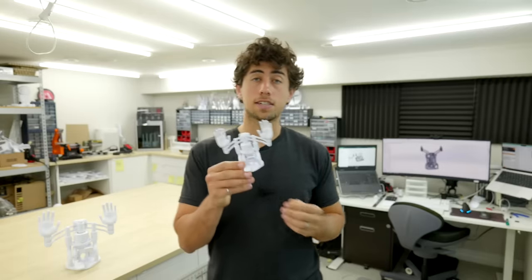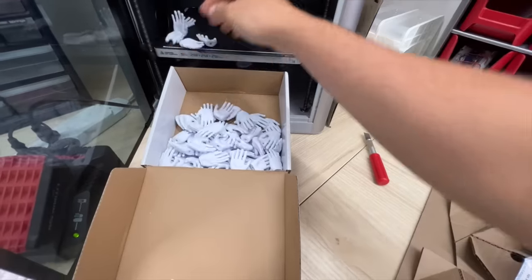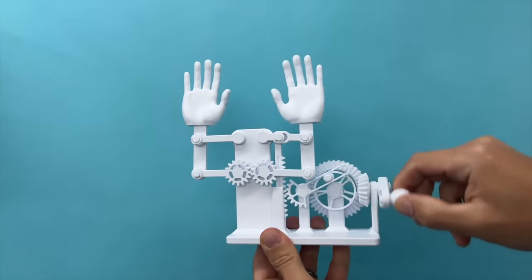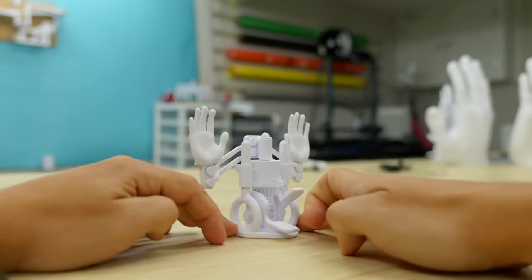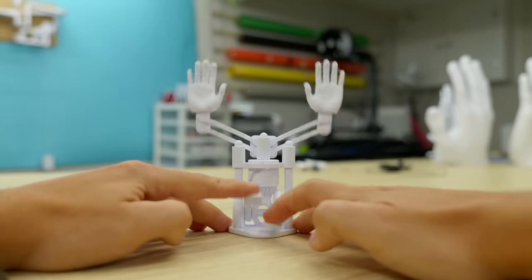I'd originally designed this sculpture because I was going to the Open Sauce event in San Francisco back in July, and I wanted to make a simple thing that I could print quickly and give away to people at the event. Inspired by the hands-up emoji, one of my early designs was this overly complicated crank-driven hands-up machine. I called it Raise the Roof. I wanted to revisit the hands-up concept with a more compact, smaller, easier-to-print design that had a slightly different activation — these paddles.